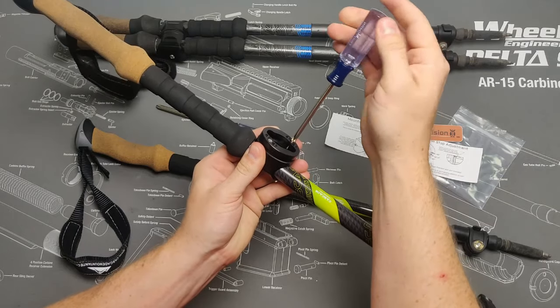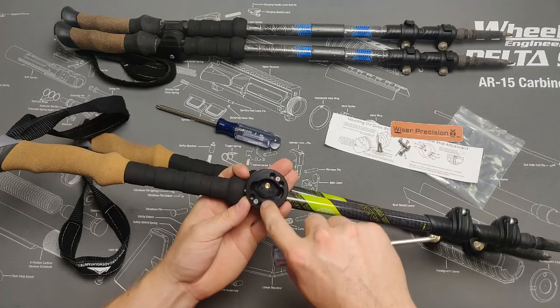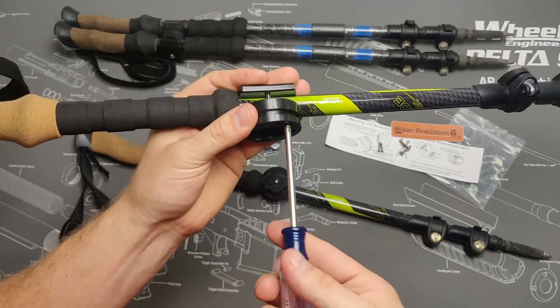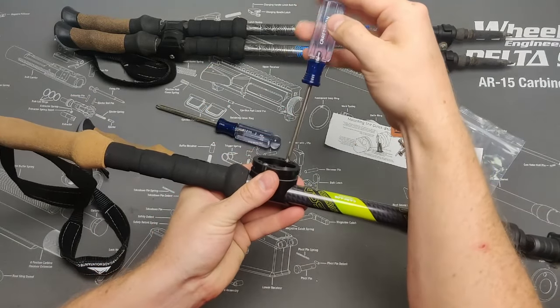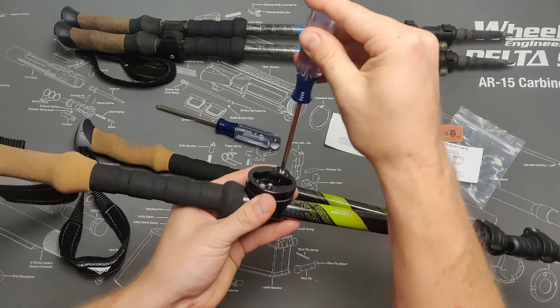Once you have removed both rotational stops, reposition them to your desired location. When installing these stops, only tighten the screws until the heads are just below the face of the female adapter. You can use the pad of your finger to feel if the screw head is sitting above or below this face.